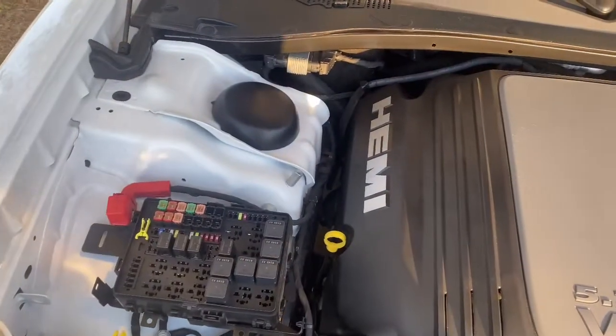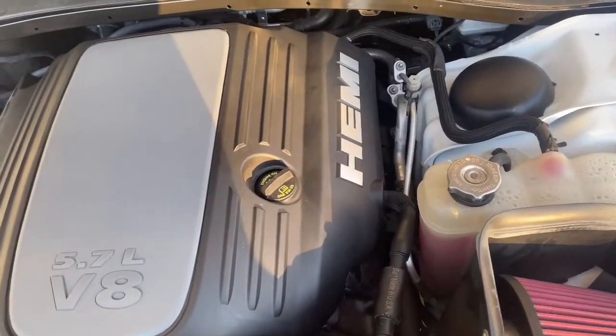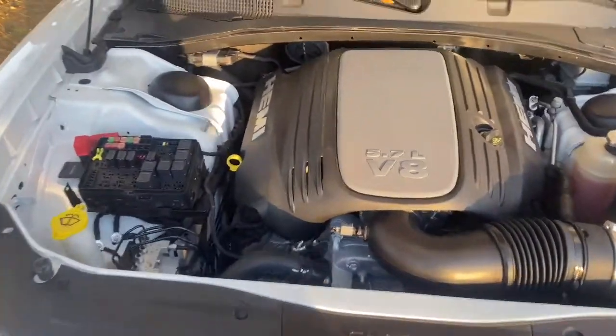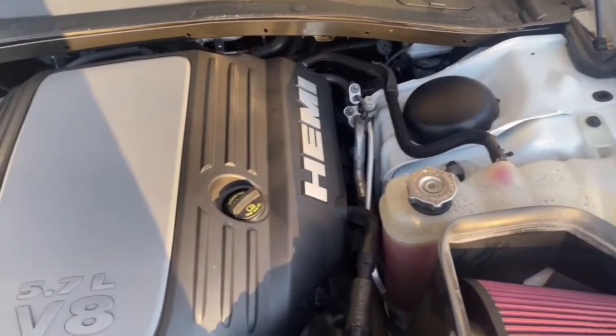So right now it's plain Jane, real plain Jane. But after I'm done with it, it's going to be a whole new look, and I'm definitely going to start popping the hood at these car shows and car meets. Make sure y'all stay tuned for the finished product.